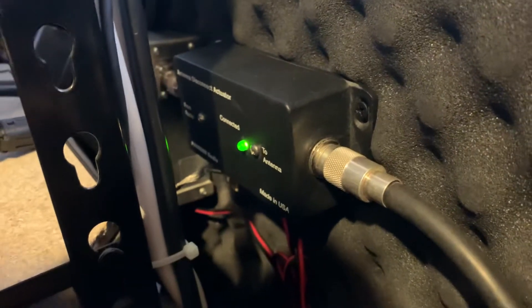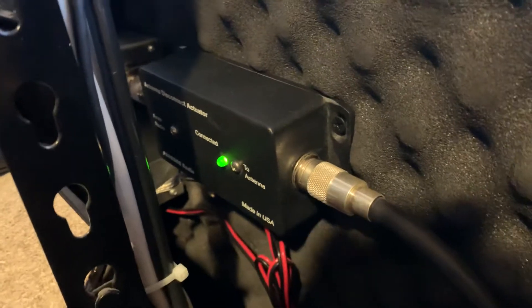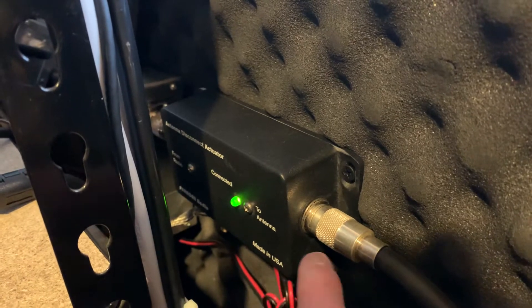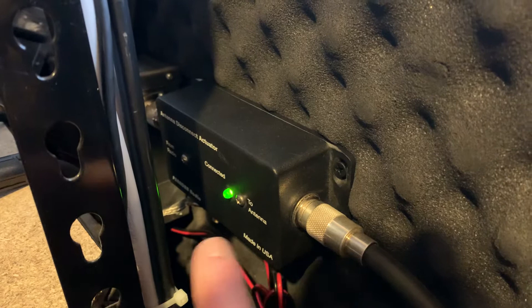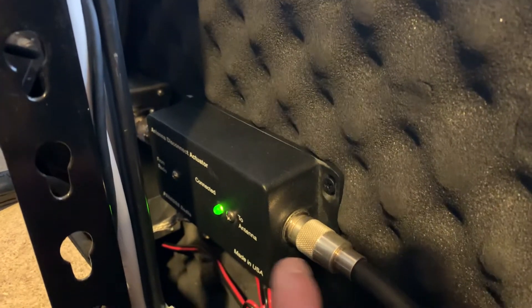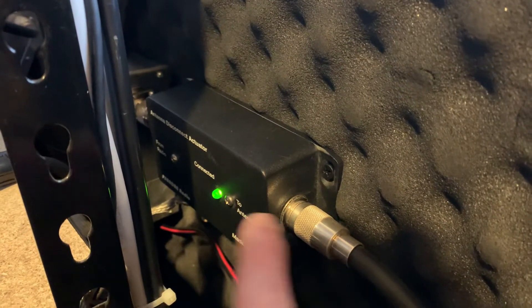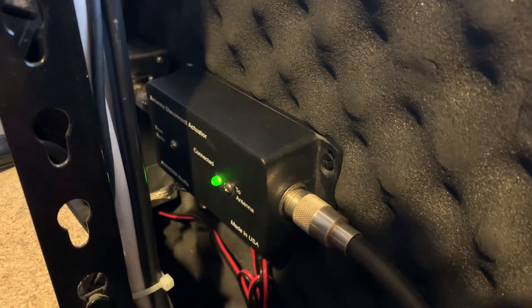There's a new part here in line — this is an antenna disconnect actuator. This is the antenna side, and what it does is take 12 volts from the back of the radio. When the radio is on, it feeds through the antenna to the radio side. When the radio is off, there's no 12 volts to the actuator, so it creates an open between the antenna and the radio, and it grounds the antenna side.